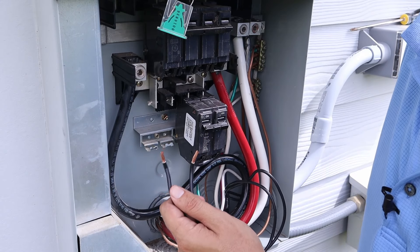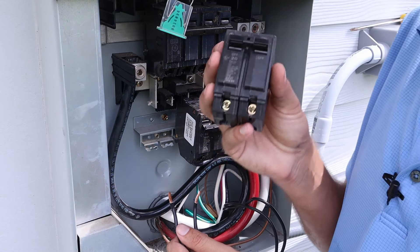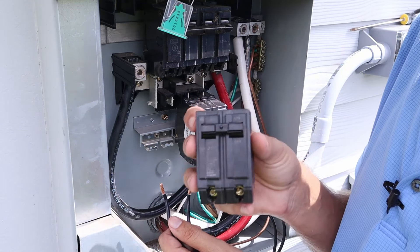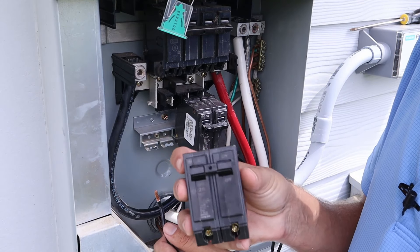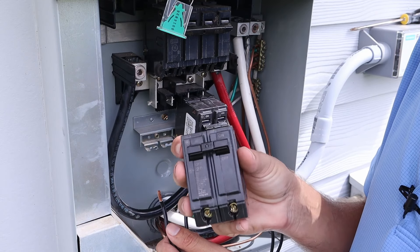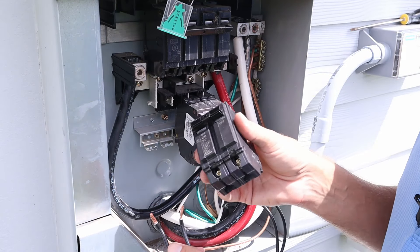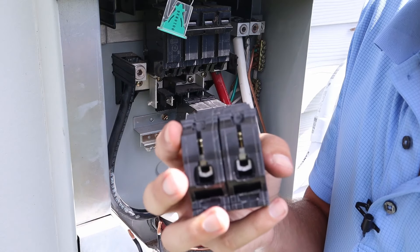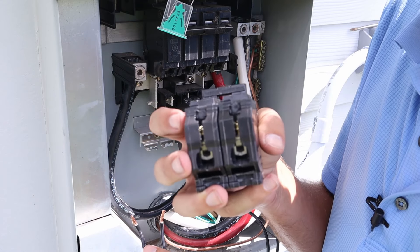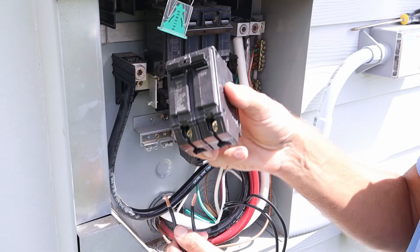The two remaining black wires both go inside the 20-amp double-pole breaker. The instructions specifically recommend using a 20-amp breaker, though you may read that a 30 or 40-amp double-pole can be used — we're going with what the instructions say. The two black wires go up into the holes on both sides at the bottom of the circuit breaker, and screws on the front tighten them down into place.